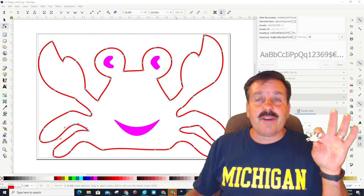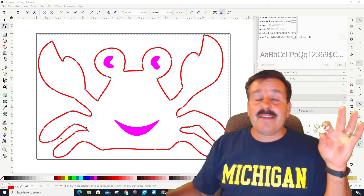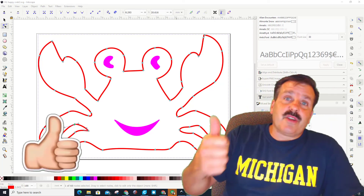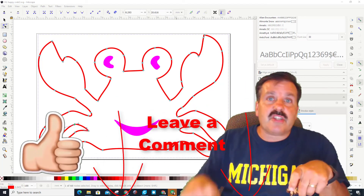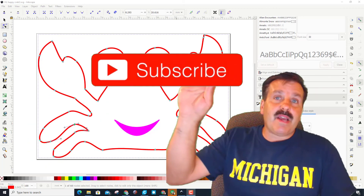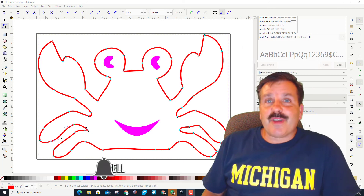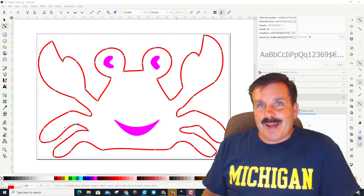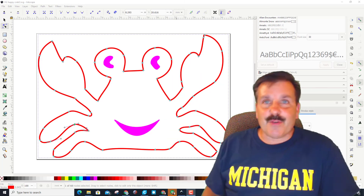Alright friends, so there you saw just how quickly you can take something into Tinkercad, export it so you can use it in Inkscape, and then turn it into something that you can cut and engrave on the Glowforge. If you enjoyed the video please give it a like. If you've got a question, comment, or suggestion add it down below. If you haven't subscribed yet, what are you waiting for — smash that subscribe button, and hit that notification bell if you want to be the first to know when there's a brand new video from me, HL Mod Tech. Thanks for watching, have a great day!